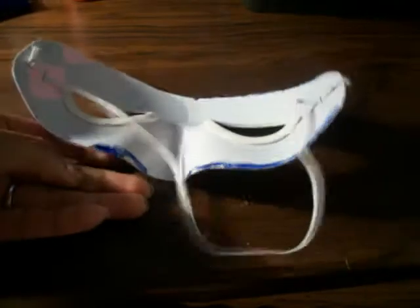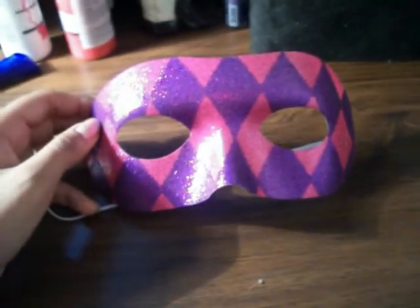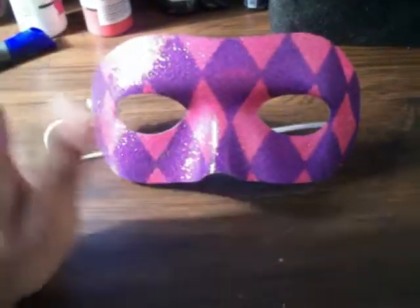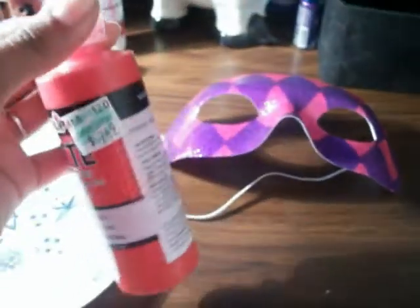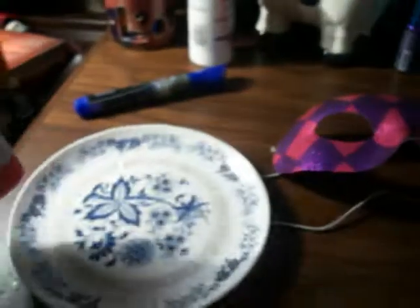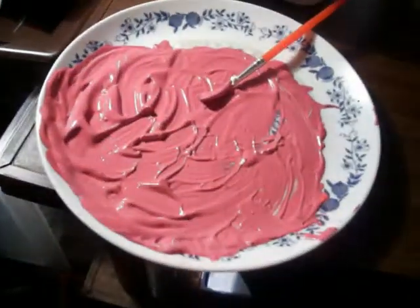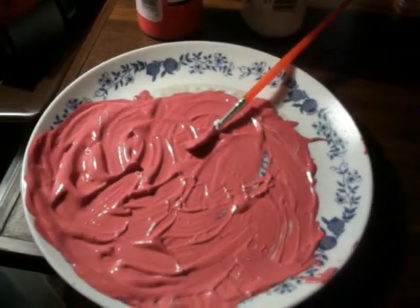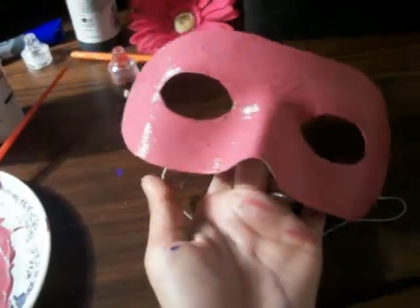You can use these masks for anything — for a ball, anything. But this one I'm gonna make a pink paper print. I don't really have pink with me right now. Most of the things I do, I use things I already have. So here's paint — you can use any paint. I'm gonna make pink out of this red and white. I just finished painting mine with just normal paint, whatever paint and brush.